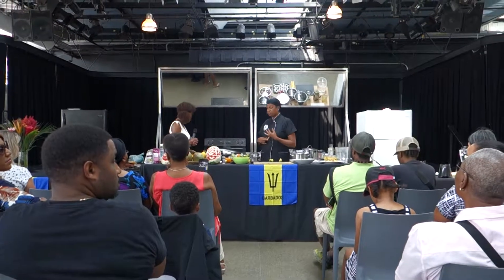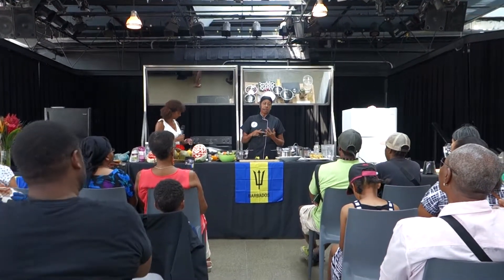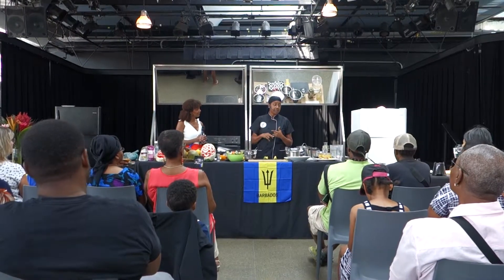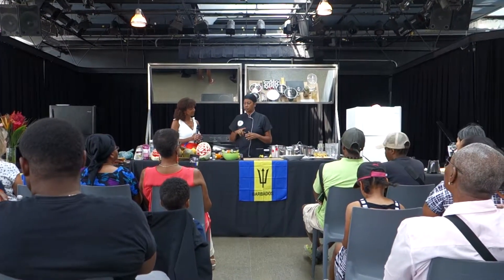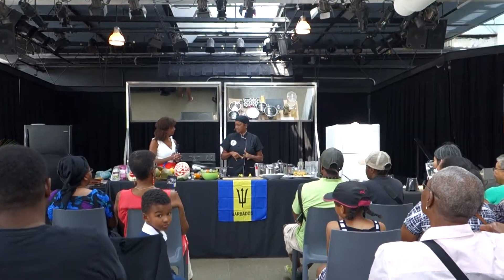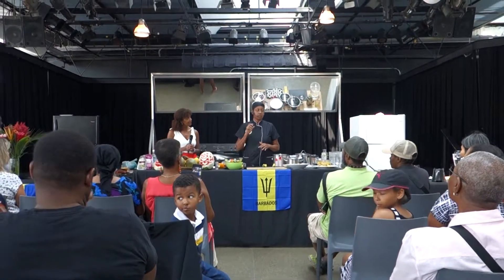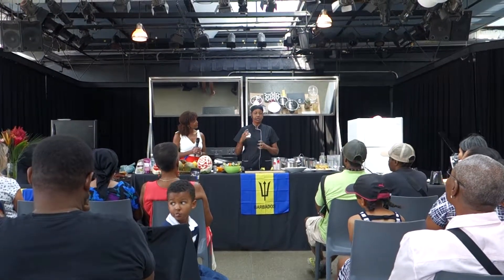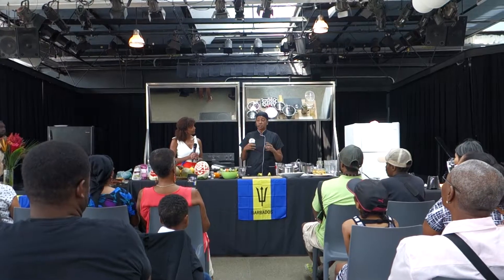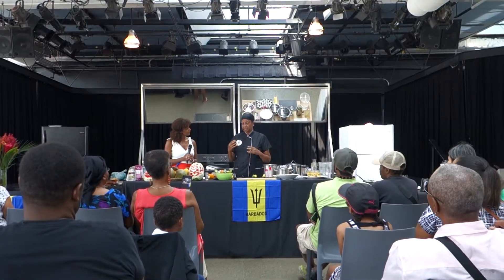I also did a green drink — mango, coconut water, and dandelion greens with a little bit of cilantro. And I did a mango pudding with a little cream on it as well. I like people to taste the variety because we do all these things in the shop and people don't realize that.